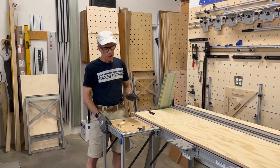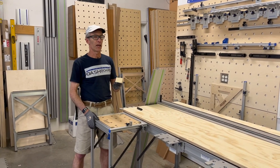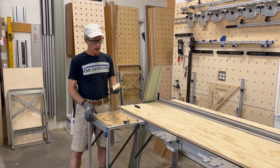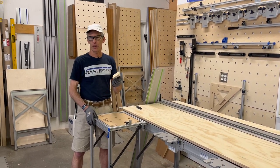Hey everybody, in this video I'm going to talk about how you can make multiple small parts accurately and safely using the dashboard system. In this case I want to duplicate a bunch of these little parts that we use in our packaging for benches.